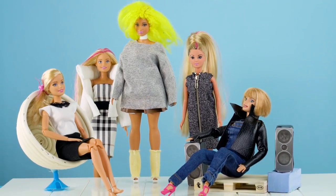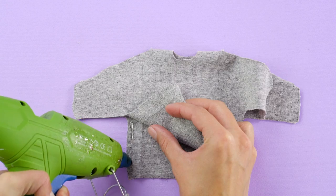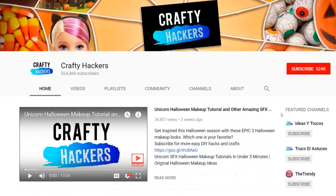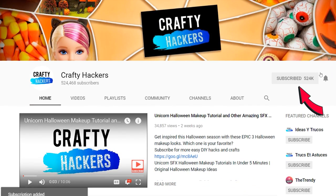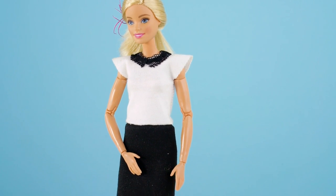Hey there fellow crafters, let's have some fun with fashion. Barbie needs new outfits for school and we love making her new clothes. Make sure to show us some love by subscribing, hitting the notification bell, and clicking the thumbs up button if you liked this video. Now let's create our very own project runway for Barbie.